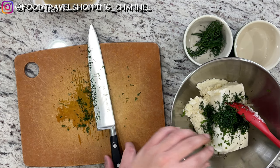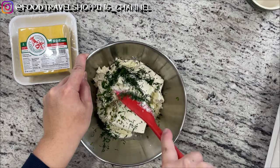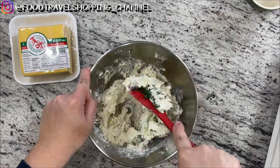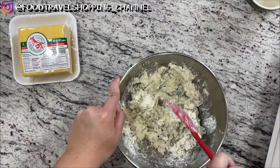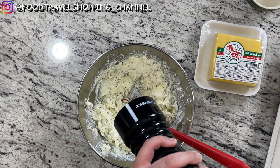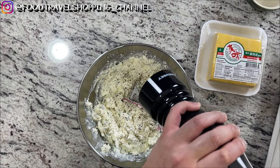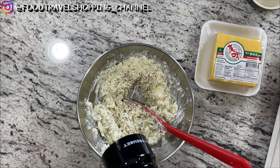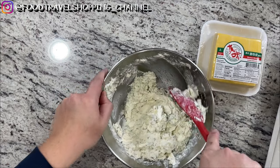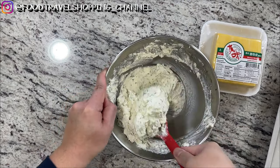Let's transfer it over to the bowl, and now we're going to mix this together. I'm going to season it a little bit with some black pepper. You can just continue to fold and mix this filling.